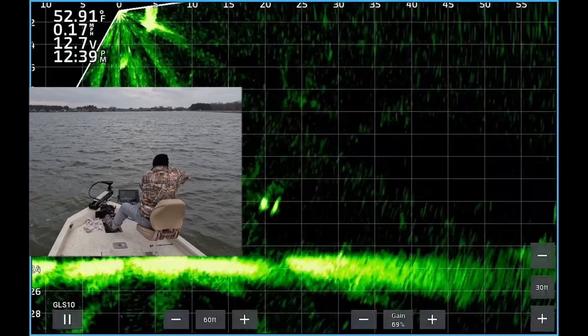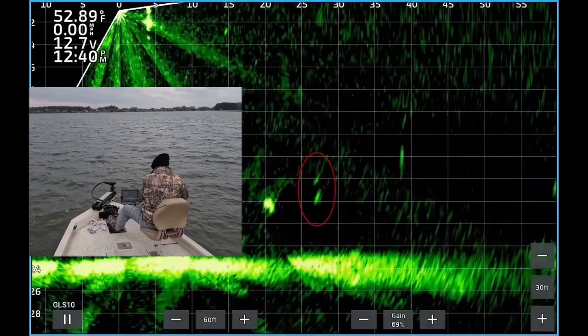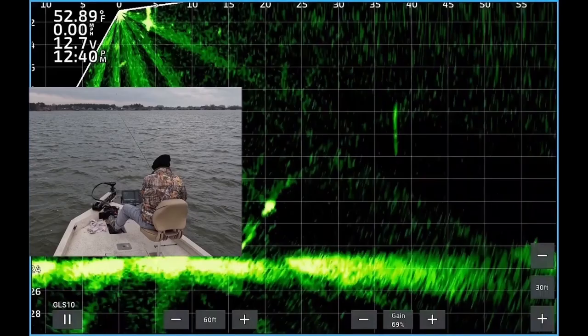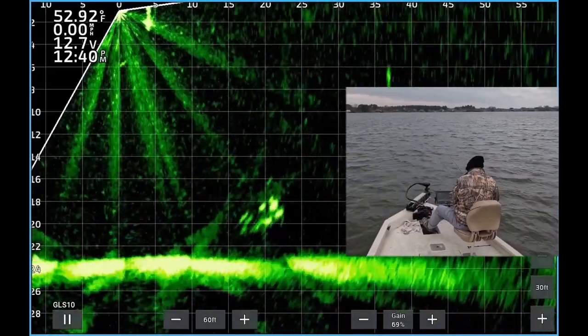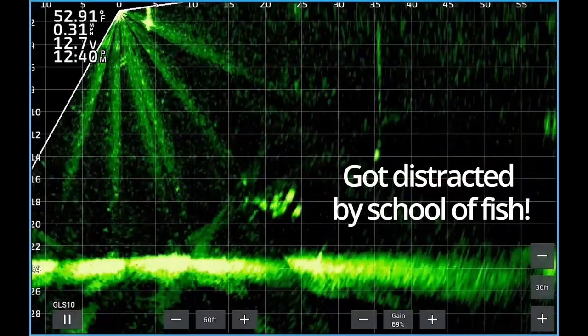I decided to let that one go — it looked like it might have been pregnant, plus I had enough in the live well already. There's my jig and weight dropping down, fish about 20 feet from the boat. A school of crappie swam up and ruined my plan — I think they got distracted.